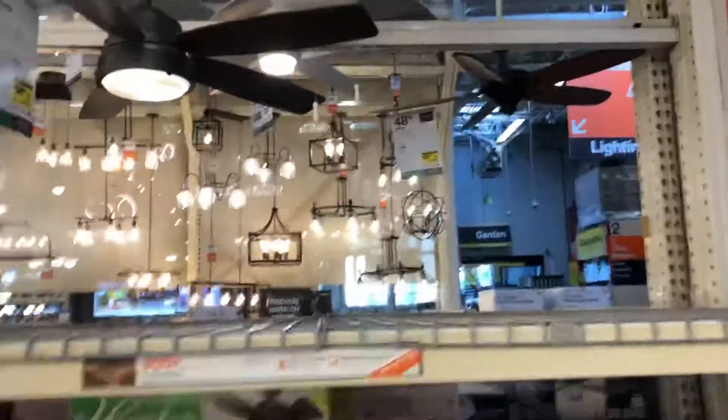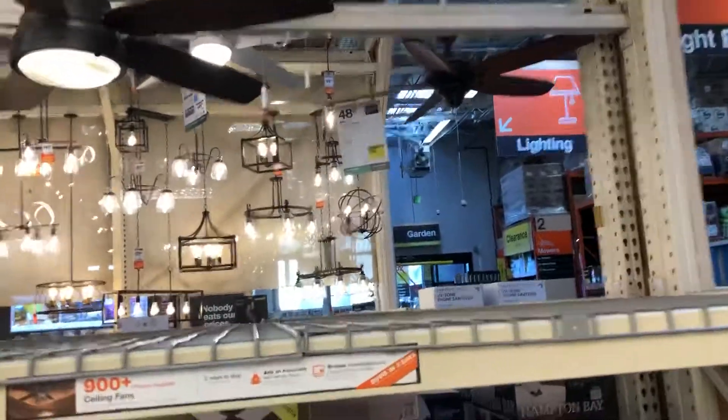This video is dedicated to ceiling fan fans — people who like ceiling fans. This video is for you.